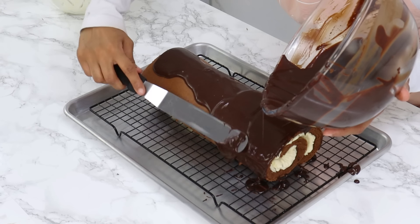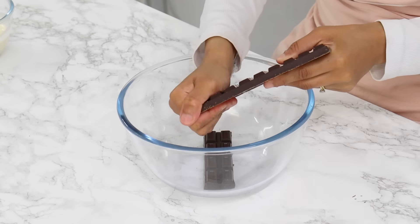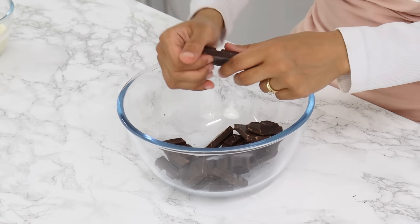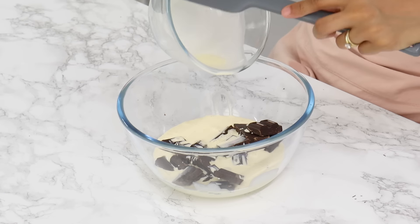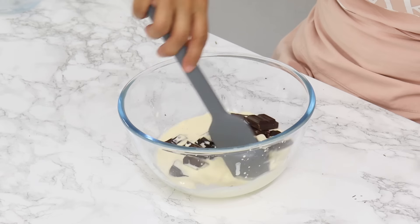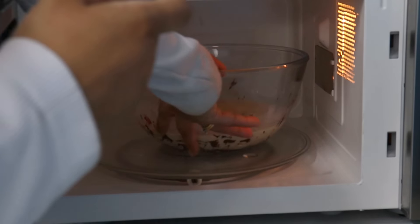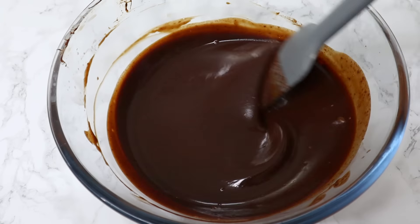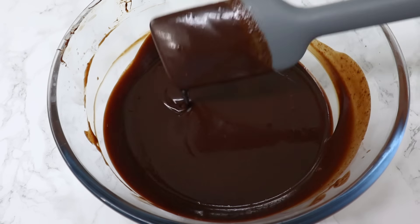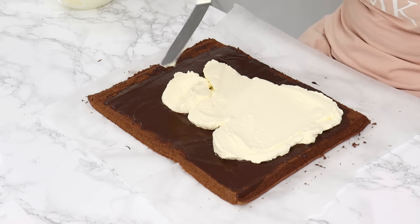Let the roll come to room temperature, about 30 to 45 minutes, and in the meantime prepare the ganache and whipped cream. For the ganache, in a microwave-safe bowl add 250 grams or one and a half cups of semi-sweet or dark chocolate — I like to use 50% dark chocolate — and 240 grams or one cup of heavy or whipping cream. Microwave until the cream is hot and chocolate begins to melt. You can do this on the stovetop too, just be careful not to overheat. Stir until completely smooth, then set aside to cool — I like to put it in the fridge to speed things up.